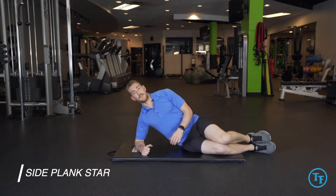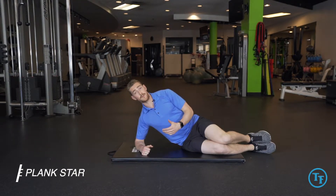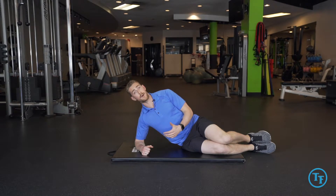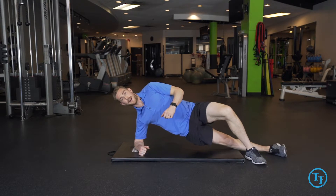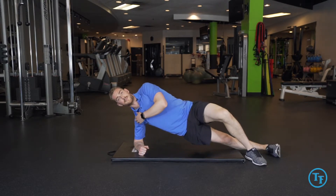Here we have the side plank star position. Once we're comfortable getting into a side plank, we'll look at adding in an arm and a leg movement. We'll start off using our top foot to help brace us during our setup, making sure our shoulder is nice and stable.